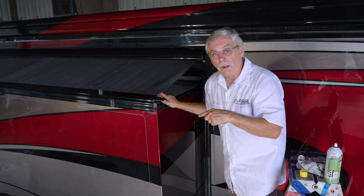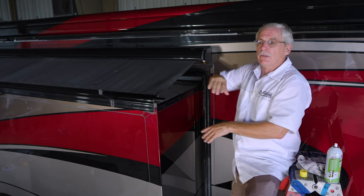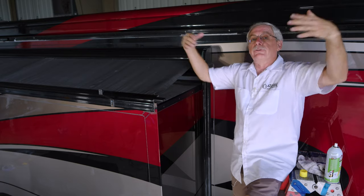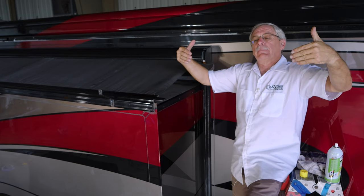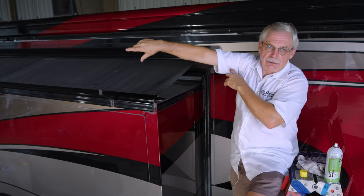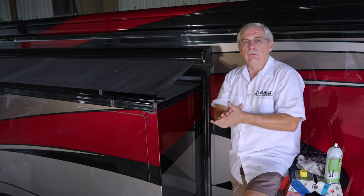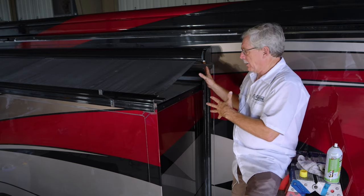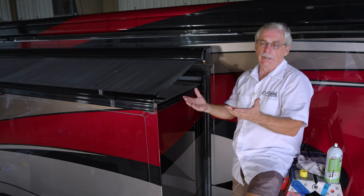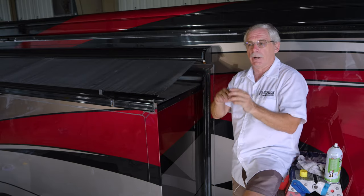Then you're going to do the inside as well — the opposite side of the lip. On the inside, you can do three sides: the sides and the top. Push the slide in about a foot, get a stool to stand on so you can reach over the top of the slide, do your cleaning, do your spraying, and the same on the ends. That's pretty much all the maintenance you've got to do unless you spot a tear, a cracked part, or the seal is off the edge of the body where you need to have it replaced.